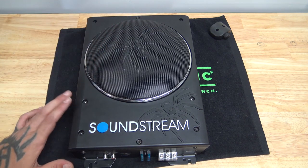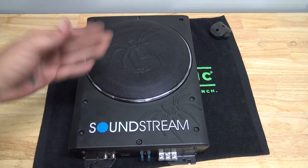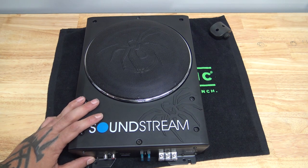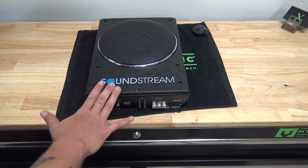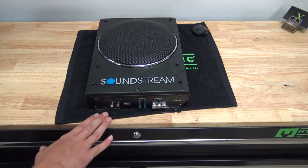I think it's 14 or 14 and a half inches this way. So this should easily fit behind the seat of a truck, under the seat of an extended cab truck, under the seat of pretty much anything — except for Project Dirty Willie. It is about this much too big to fit underneath the seat of Project Dirty Willie. But just because this doesn't fit under the seat doesn't mean we're not going to use it. We are still going to use it.